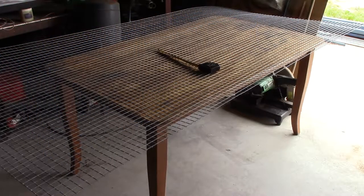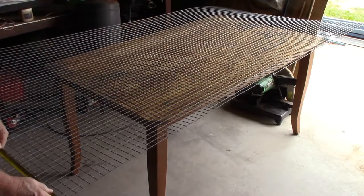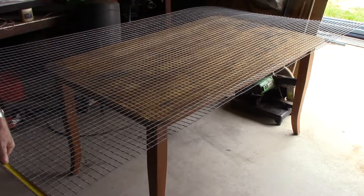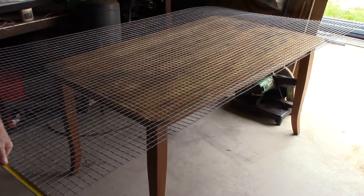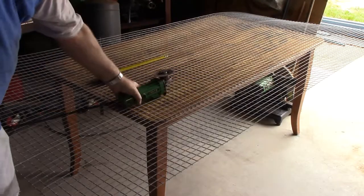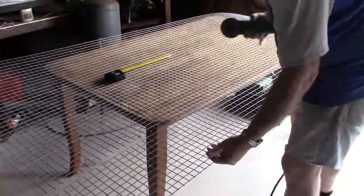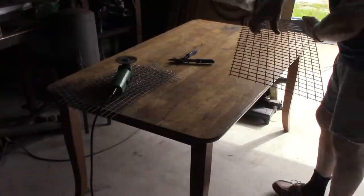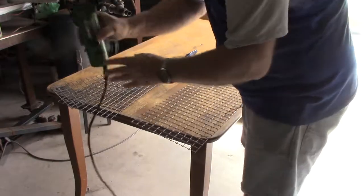I've set the mesh up on the table here so I can work in an elevated position — the last thing I want to do is to be working on the floor, because that's just plain uncomfortable. At 275mm it takes me just shy of this wire, and from the other side I'm going to cut just on that one. Re-cut them the same, and make sure there are no sharp ends sticking out to grab anyone.